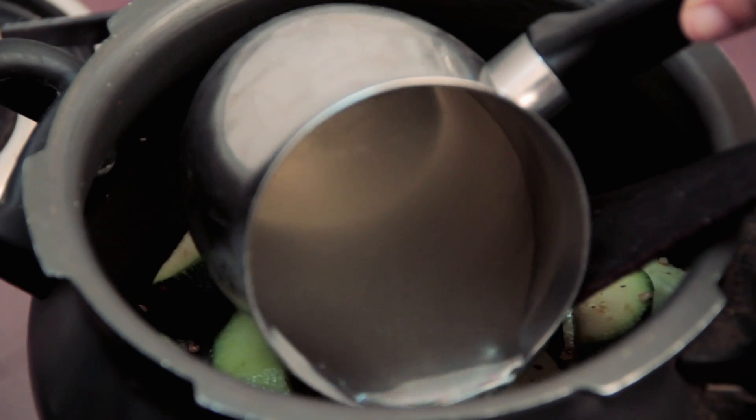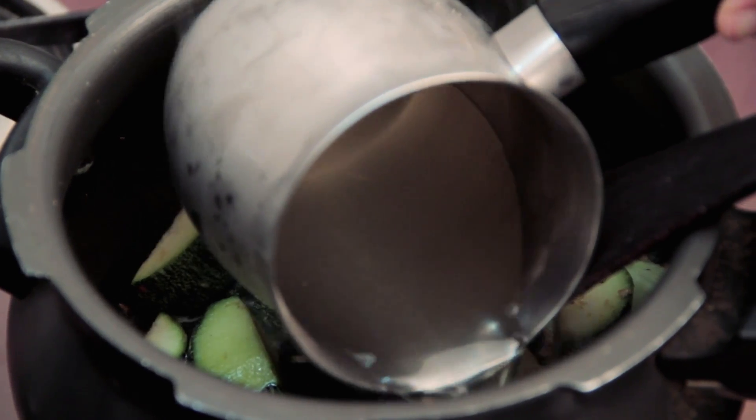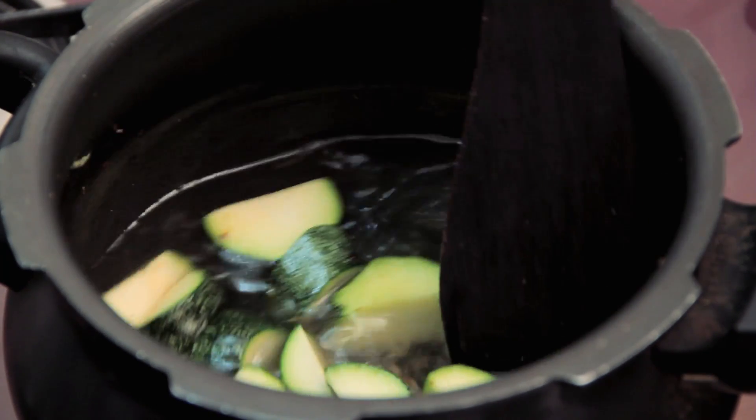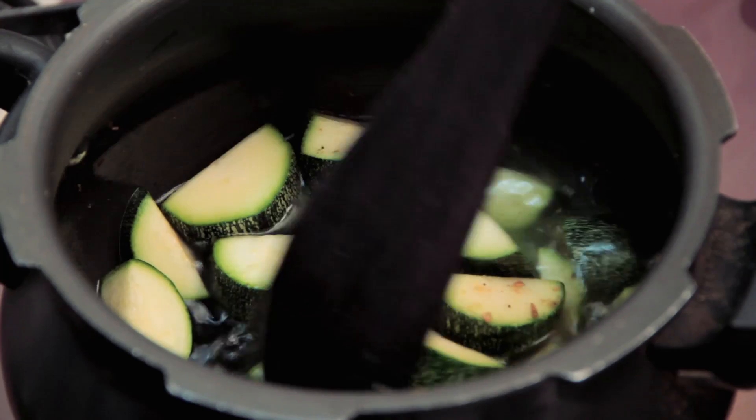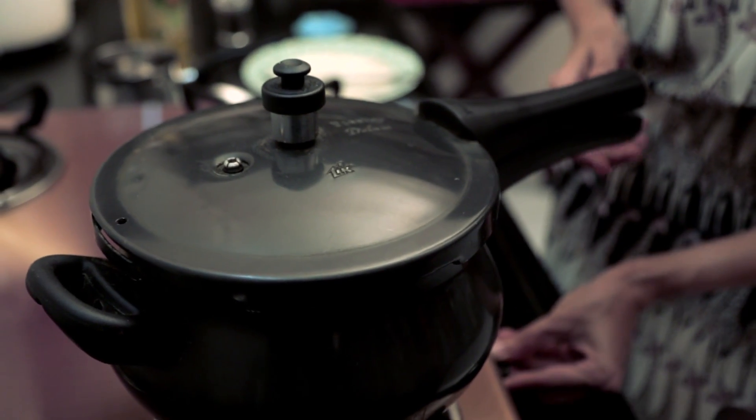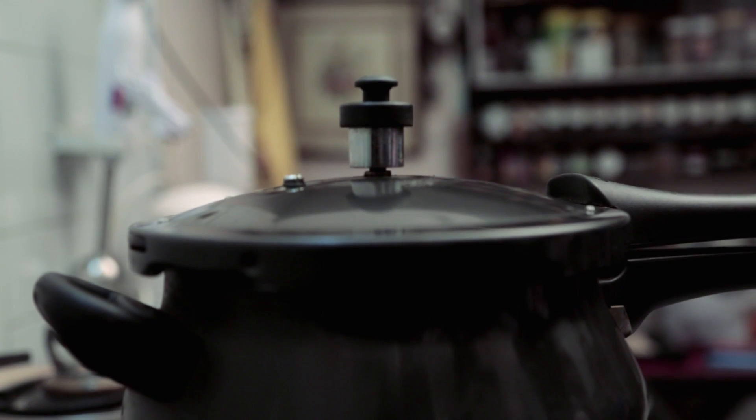Pour in the vegetable stock. Take the flame up to high and wait for this mixture to come to a boil. If you're using a pressure cooker, at this point you should take the heat back down to low, put on the lid safely, and take the heat back up to high so that you can give it 2 whistles.